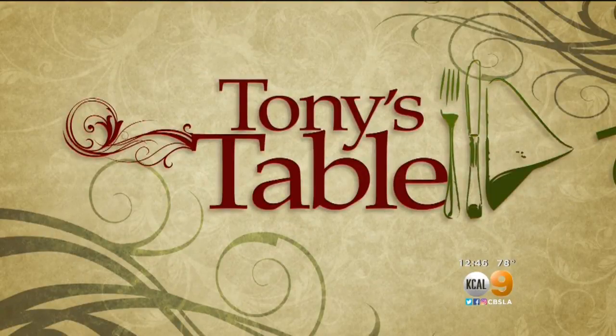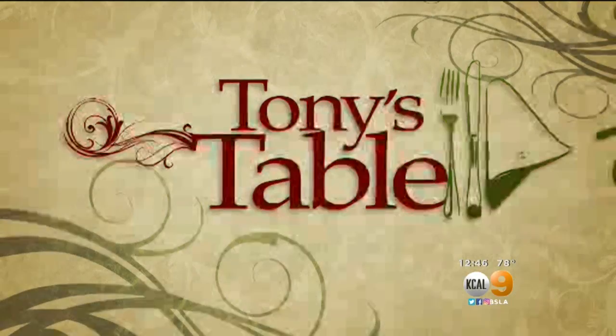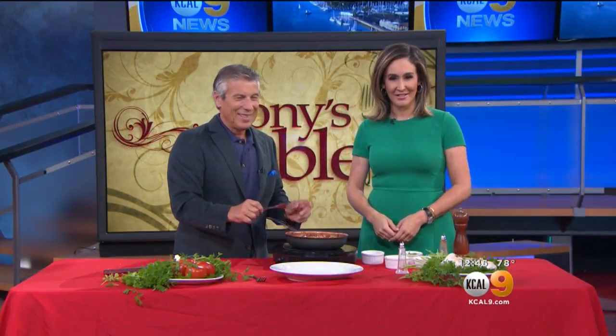Time now for the Fresh Grocer, Tony Tantillo. Today it's Tony's Table and Tony is making penne pasta and meat sauce. Yum, Tony. I'm so excited. It smells so good.